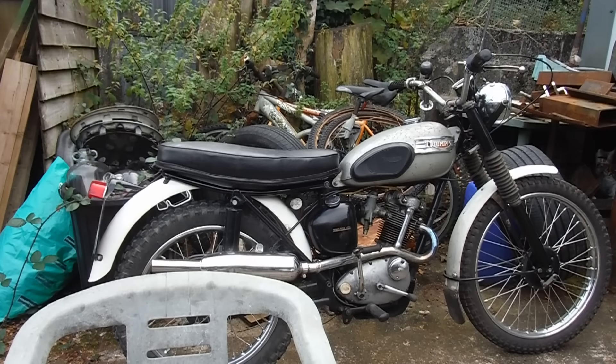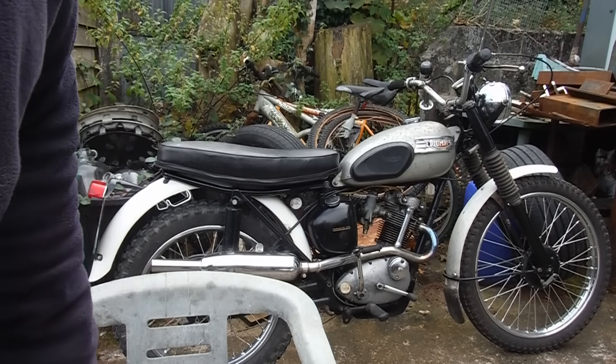Morning all. My little Scrambles Cub replica is there for a reason. I'm going to come round and talk about needle jets and fuel.